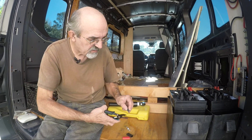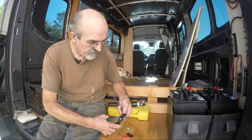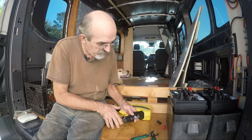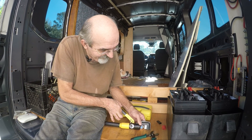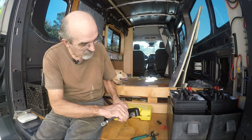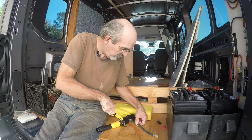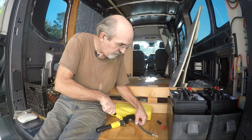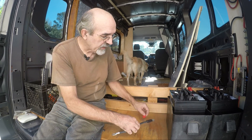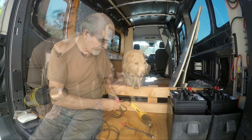In my opinion, the biggest mistake made during solar installations is that there's not enough effort made on the connections of the cables — both the lugs and the type of cable, but certainly the connections themselves. How well the lugs are attached to the wire. Next step is the heat shrink, using the heat gun.